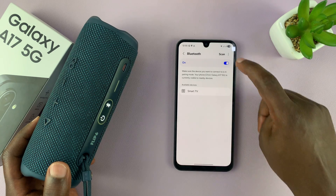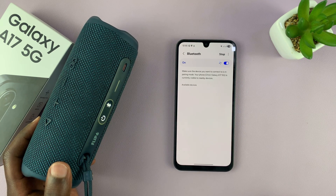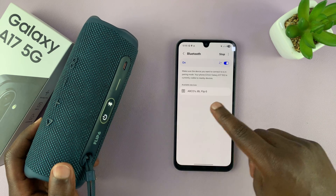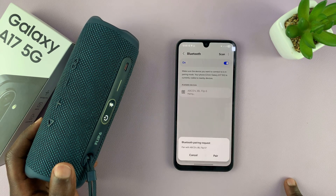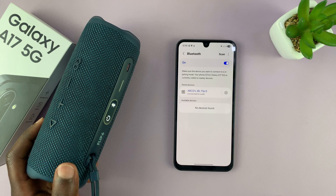If your Samsung phone has stopped scanning, tap on scan again so it can restart the scan. It's currently scanning for Bluetooth devices that are in pairing mode. And you can see this one has been detected. All I have to do now is tap on it to pair and confirm pair again — and it's connected.